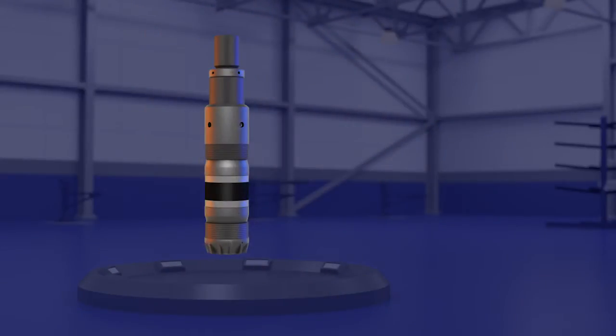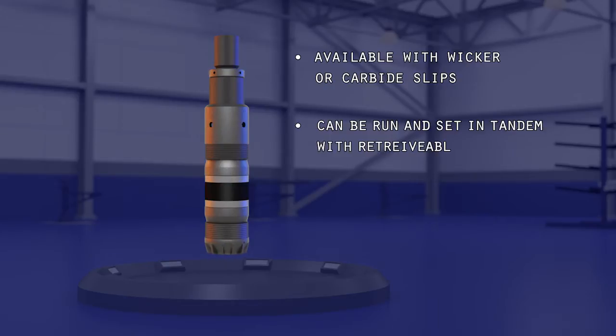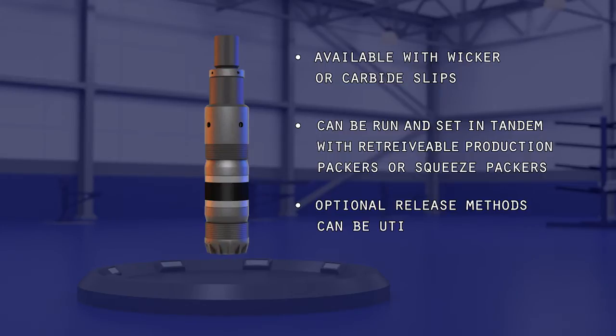These drillable bridge plugs can be configured to set securely in any hardness casing. This tool can be run and set in tandem with retrievable production packers or squeeze packers. Optional release methods can be utilized depending on the application.